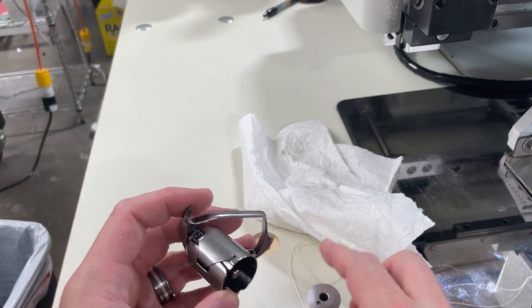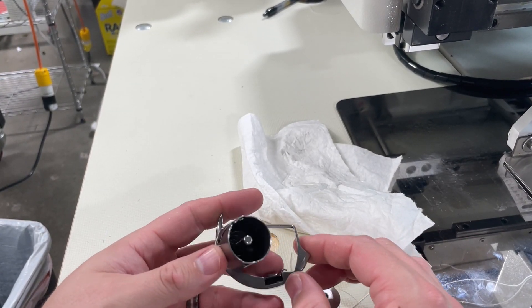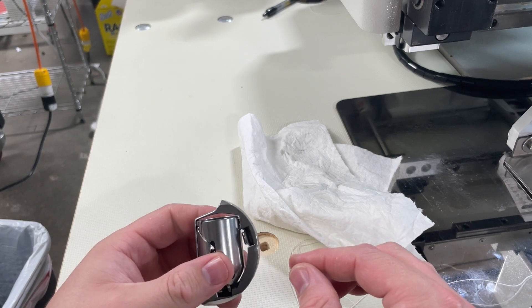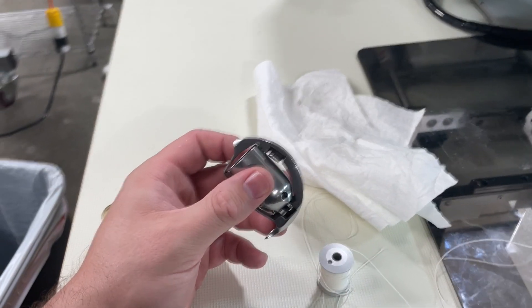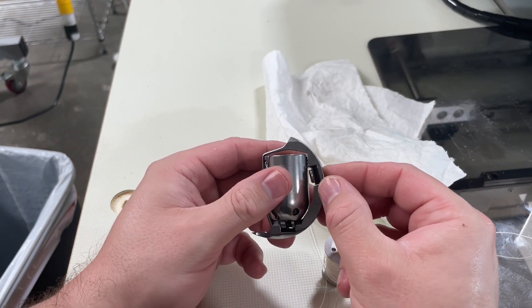This is the hook and integrated bobbin case. I took it out to be able to show you more easily how to work with it, rather than trying to record while holding the phone at the same time.